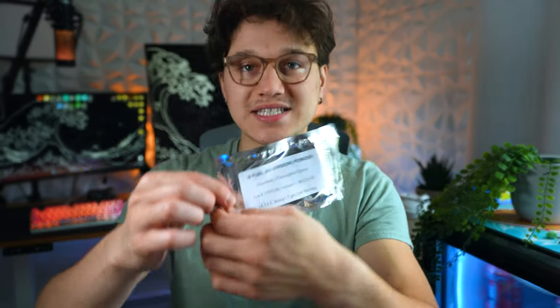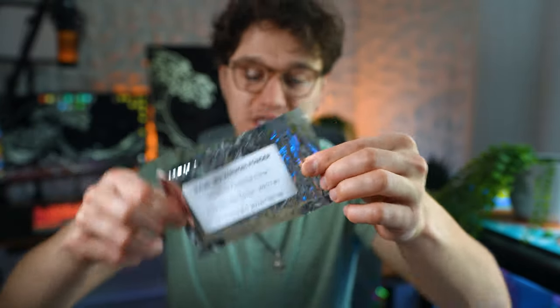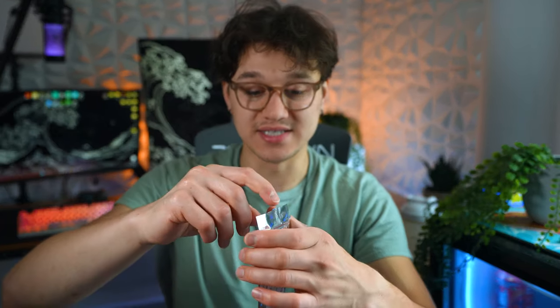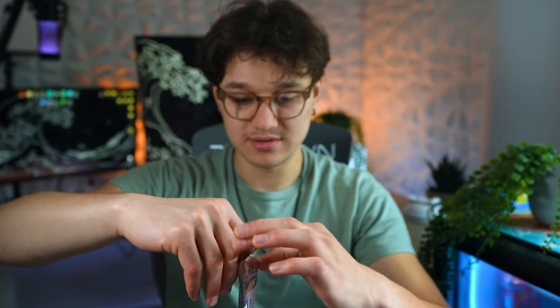Let's go ahead and open up this Strawberry Passion Fruit. I have not had a Passion Fruit G Fuel flavor since Type O. Type O was the only Passion Fruit flavor we've ever had from G Fuel and that's been vaulted and gone for a very long time. So I'm very excited to try this — let's open it up and give it a go.